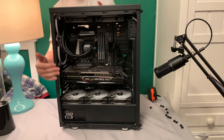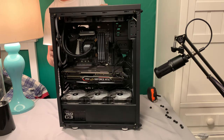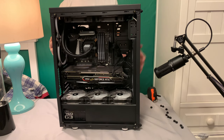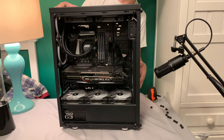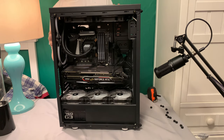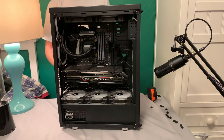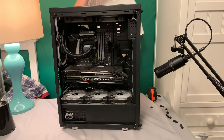In total I have 11 fans in this case: two on top, three in the bottom, two in the back, four in the front. It's a mix of HD 120s, HD 140 Corsairs, and the standard fans that came with the case — the two back ones and the four front Dark Flash Aurora DR12s, which are controlled by a remote.